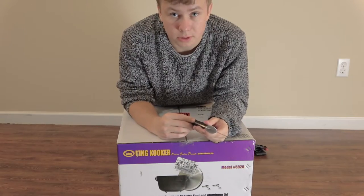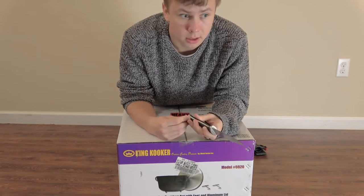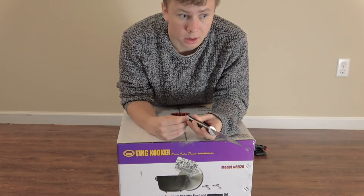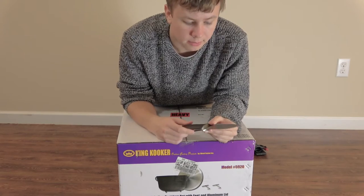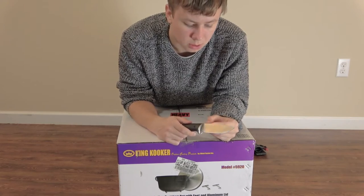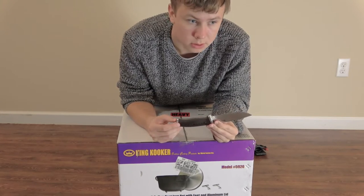There's a bronze version of this pot, but they don't use it anymore — it's more of an antique now. The newer version is aluminum, thick aluminum.